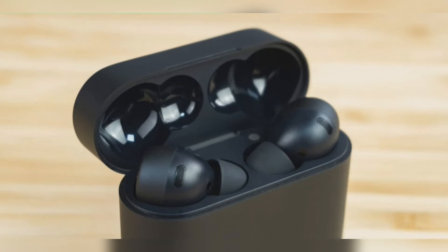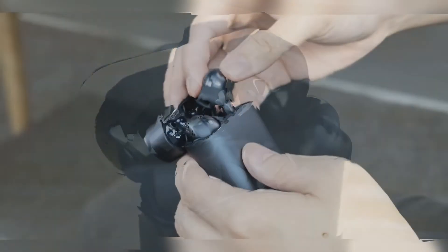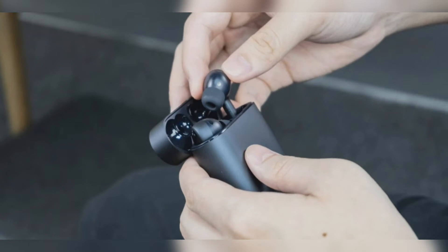This is the company's first ANC earbuds, joining the likes of Apple, Huawei, and others. However, following Xiaomi's tradition, the company has kept the pricing of the new Mi Air 2 Pro pretty affordable at 699 CNY — $104.